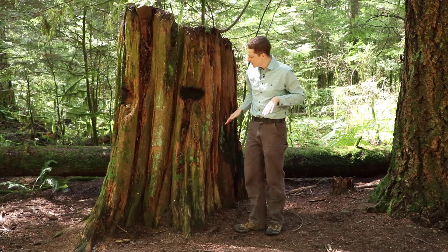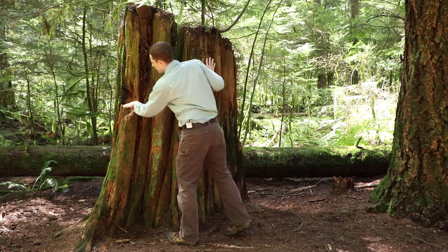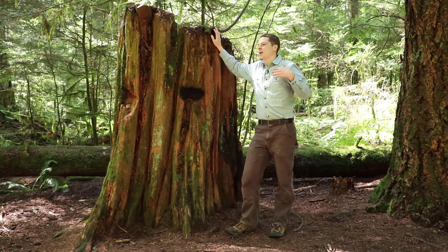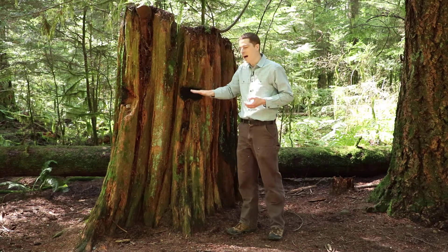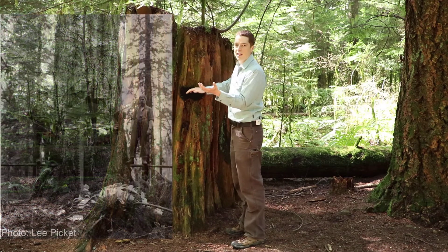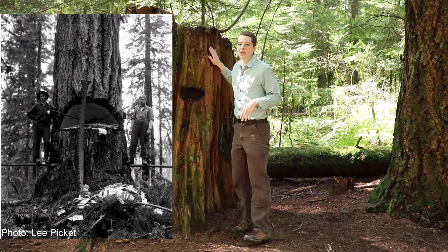The reason I wanted to show you this stump is there's a real clear springboard cut, or notch. There's one here, one here. In earlier history in logging — and actually they still use springboards now when they do need to cut a tree up high — basically they would cut a notch in the tree, take a long board with a metal tooth on the end, wedge it in that notch, and then stand on that board while they were cutting down the tree.